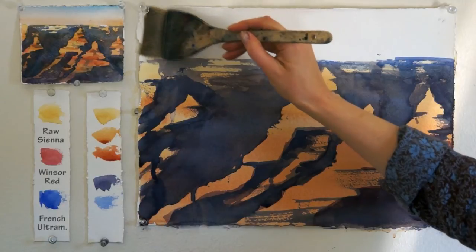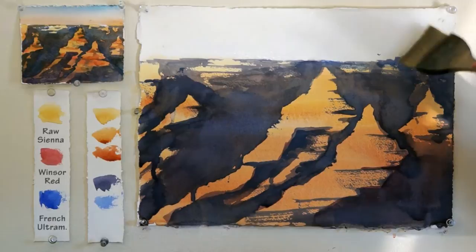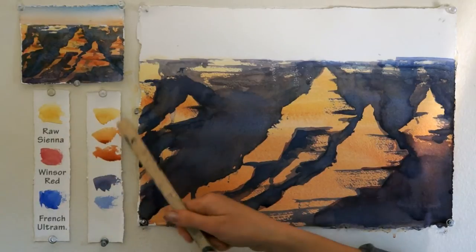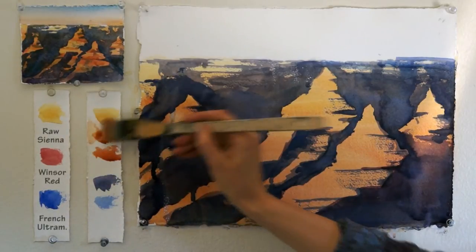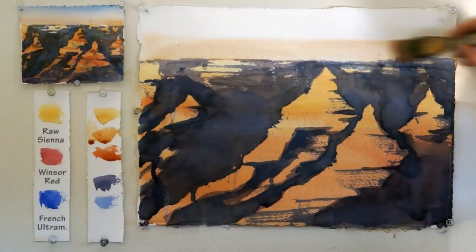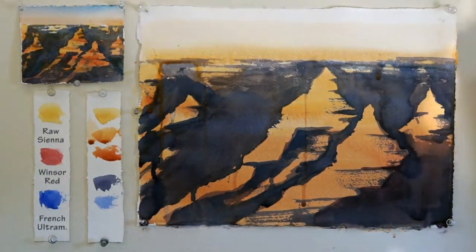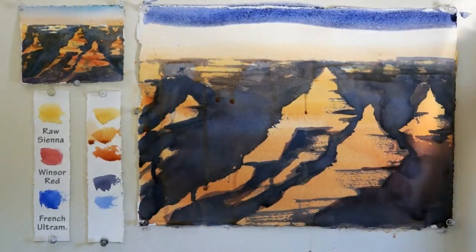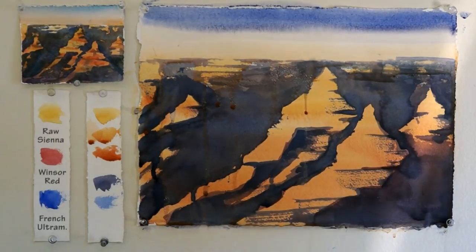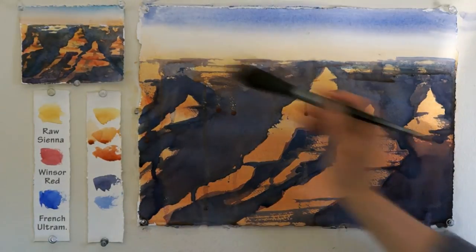While you're waiting for the lower part of the painting to dry, let's work on the sky. Use your Hake brush in order to moisten just the sky area. Then choose the orange color to be applied on the lower part and the blue color for the top part of the sky. Make sure you blend it very nicely. You could use a somewhat dry brush or a moist paper towel to remove any sharp line and blend the colors better.